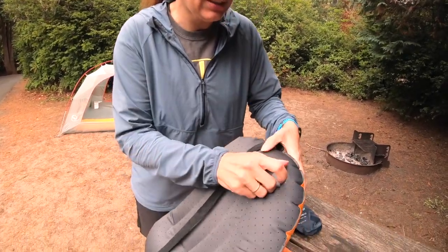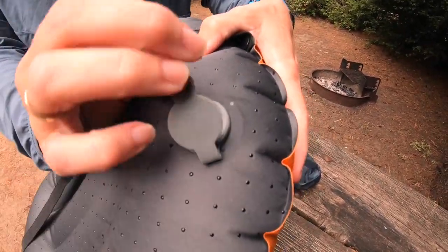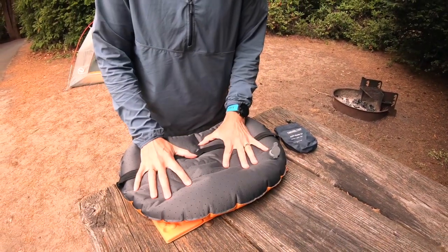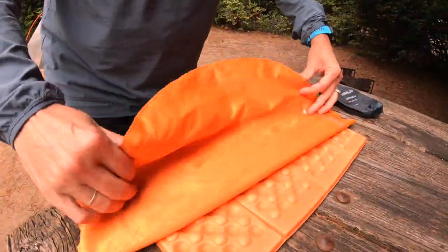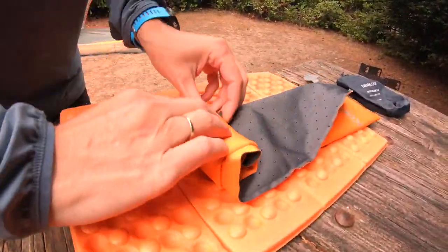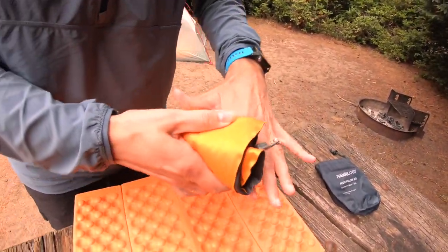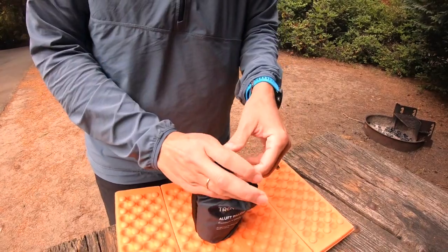Let me show you how to deflate it and put it back into the little package. I'm going to push the button down — it comes out pretty quick. When you fold it, just make sure the valve's on the outside. Roll it up, get any extra air out. Pretty simple. This thing is small.